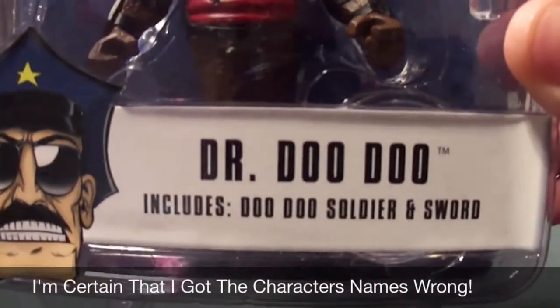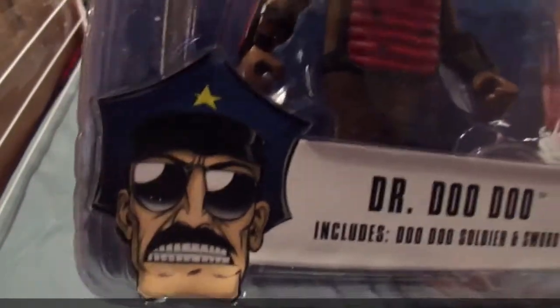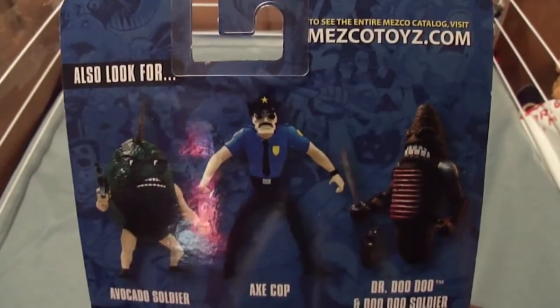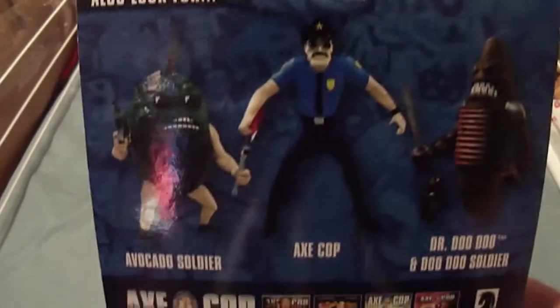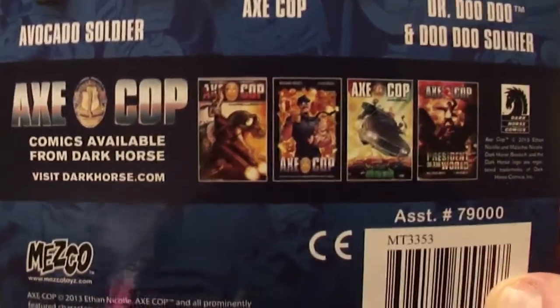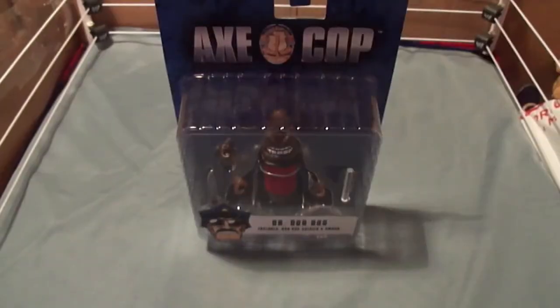It includes a Doodoo Soldier and a sword, and there is X-Cop on the back. This toy actually comes to us from Mezco Toys — here's their website. Also look out for Avocado Soldier, X-Cop himself, and of course the shit that I have in my hand. Some comics from Dark Horse Comics and Mezco's logo.